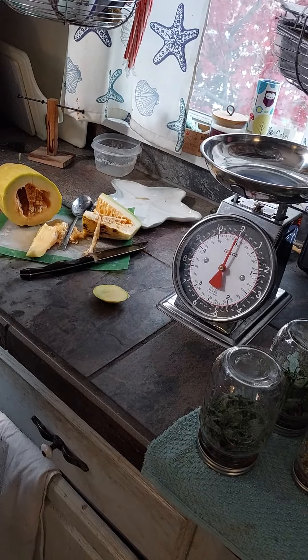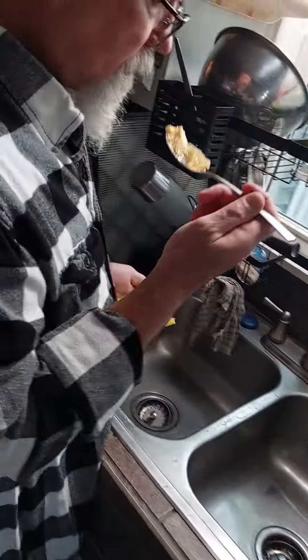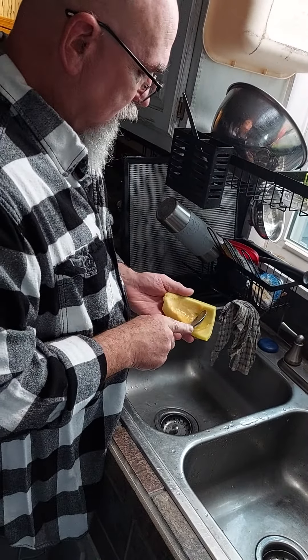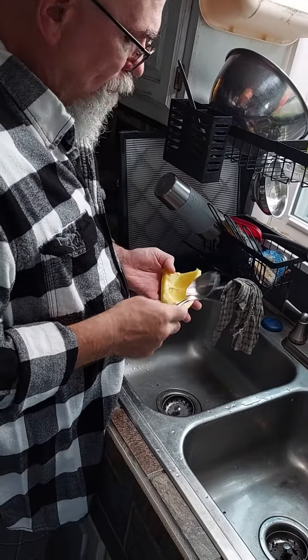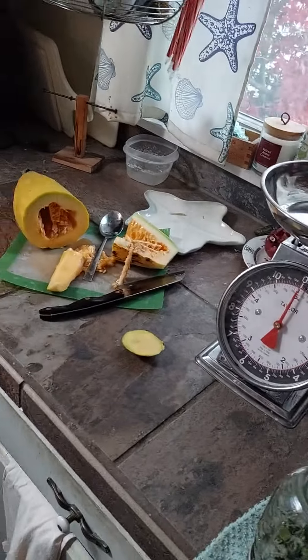It smells so good. Yeah, it's not bad at all — it's just like honeydew. It tastes like honeydew melon. You could probably eat more of that flesh than you're getting out. Sweet. That's banana melon.